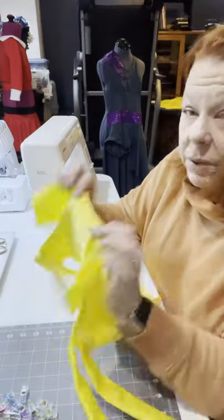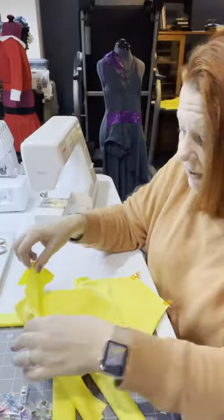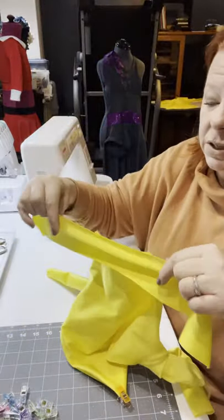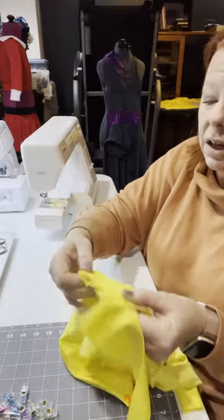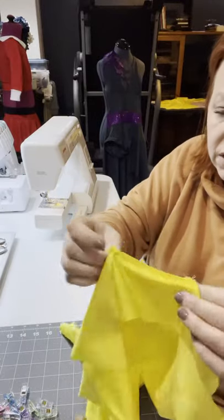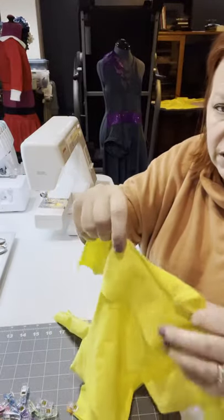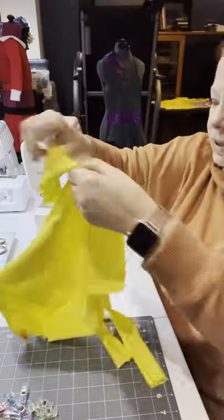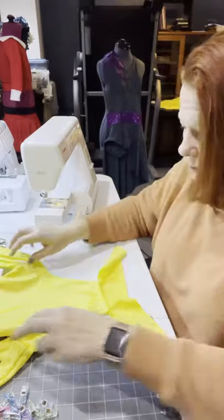I'm going to go through how I do the colors on these - I don't know any proper sewing words, so this is going to be the easiest way to show you. All I've done is zigzag stitched the collar on, have it equal coming off both sides. This is the CKC grid top, which is the one I do the most.